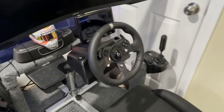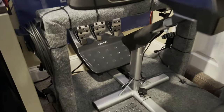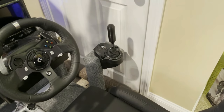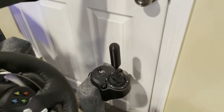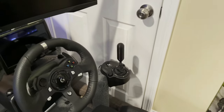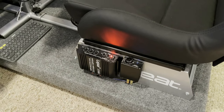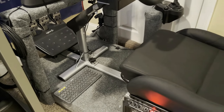I have the Logitech G920 racing wheel with the included pedals. I also bought the Logitech shifter separately, and the shift knob is a 3D-printed one since the one that comes with it is really small. Looking down here, I have a couple of amplifiers — those are my bass shakers, one under the seat and one under the pedals. It gives you a more immersive experience.